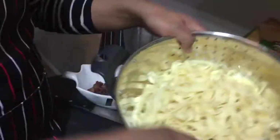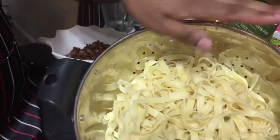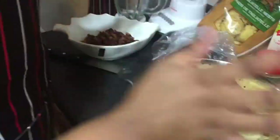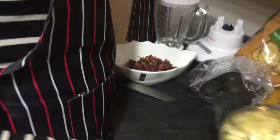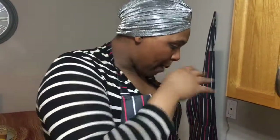Here's the pre-cooked pasta — it's all set and ready to go. First, what we're going to do is cut our avocados and put them into the blender, because we have to blend everything together.